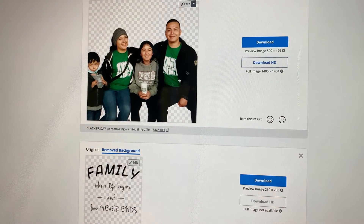Here it is — the picture — and this is completely free. You can also sign up and log in for more options, but this is a very easy way when you want to quickly remove a background. I hope you like it and I hope you can find a good use for this website.